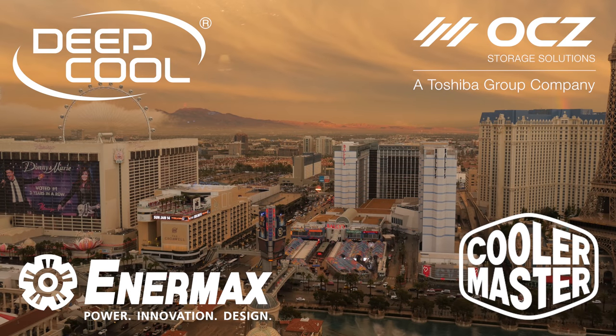My coverage of CES 2018 from Las Vegas, Nevada is brought to you by Cooler Master, Enermax, OCZ Toshiba, and Deepcool.